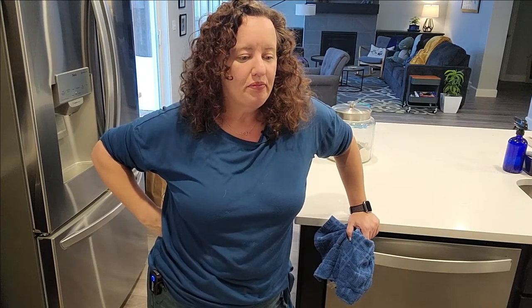Hey guys, welcome back to my kitchen. My name is Amanda and tonight we're going to be making a chicken pot pie from scratch. I just made the pie dough and I will link that video up ahead. Now we're going to make the inside of the chicken pot pie, so let's get cooking.